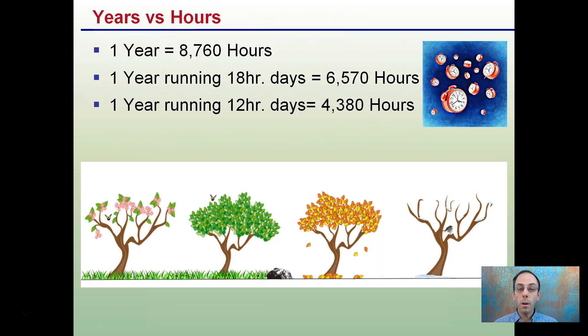Bulbs are often rated in hours. One year is 8,760 hours if you're running 24 hours a day. Running 18-hour days, one calendar year equals 6,570 hours. If you're running a flowering phase at 12-hour days, your bulb will accumulate 4,380 hours over the course of a calendar year.